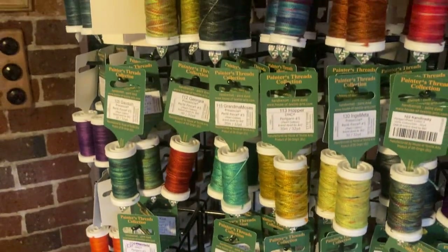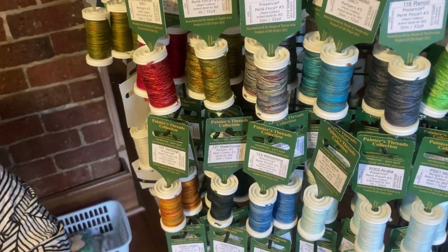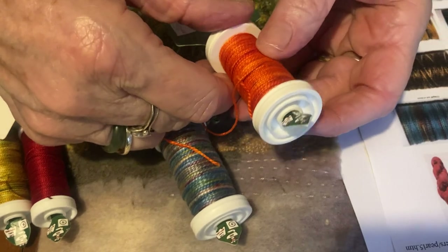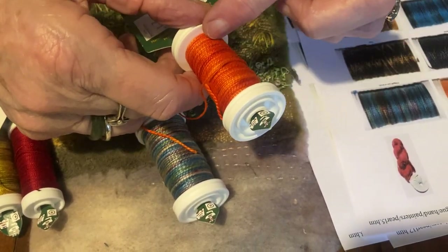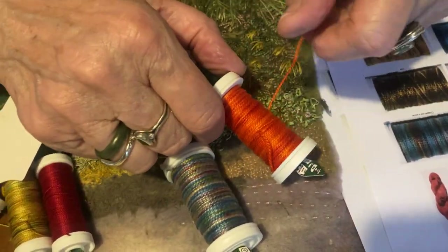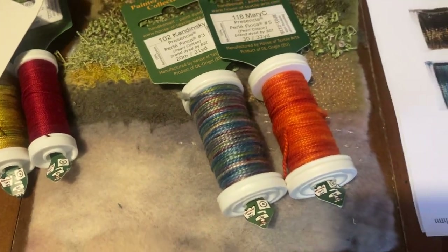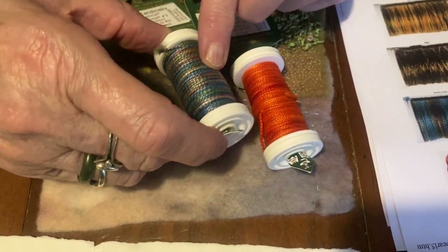Pearl 3 is a thicker thread, really good for accents. I'll show you some samples in a minute. So that's Kandinsky, and that's Mary C. Even Mary C., which looks very orangey, has got that lovely variance — it's after Mary Cassatt. Because the painter's threads, apart from the pastel ones, are all named after artists, each one influenced by a particular painting. Kandinsky's a very popular colour.